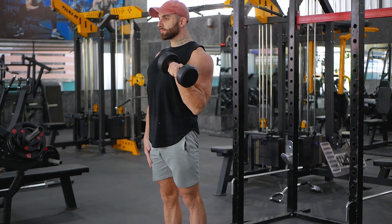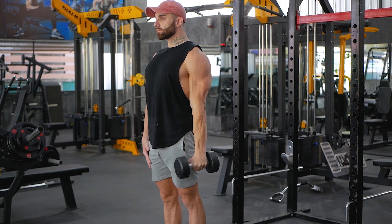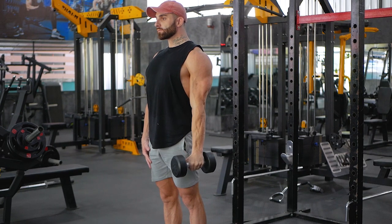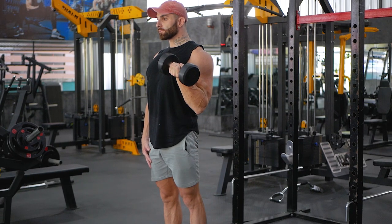This exercise can be performed single arm or with two dumbbells simultaneously. Begin by standing up straight with a dumbbell in each hand and your feet flat on the floor, shoulder width apart.